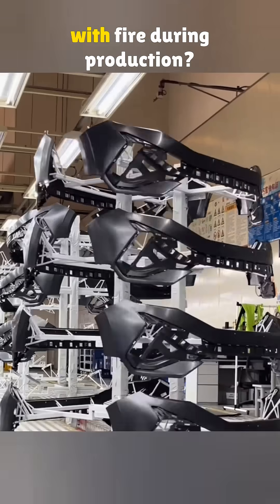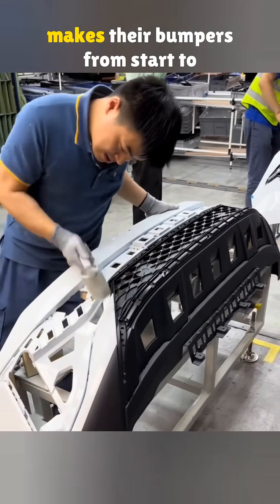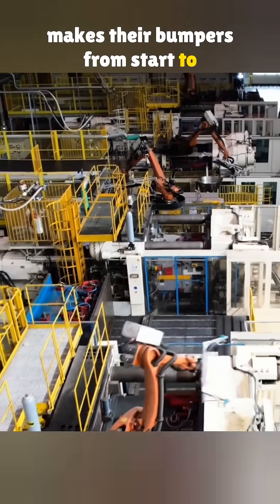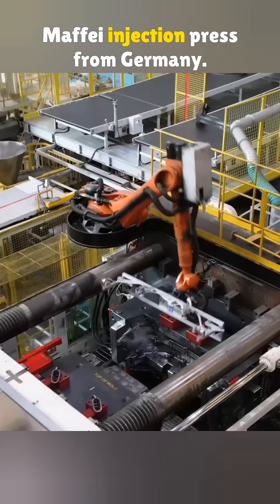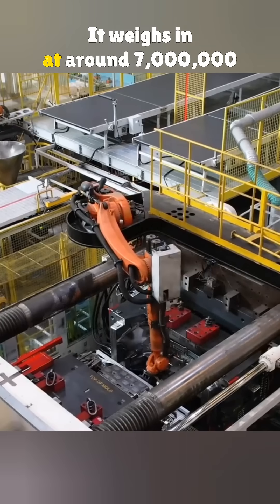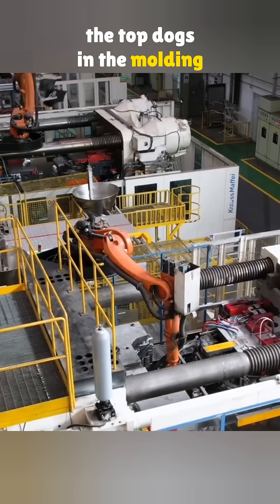Why do car bumpers get blasted with fire during production? Today we're walking through how Volkswagen makes their bumpers from start to finish. This massive machine is a Krauss-Maffei injection press from Germany. It weighs in at around 7 million pounds of clamping force, one of the top dogs in the molding world.